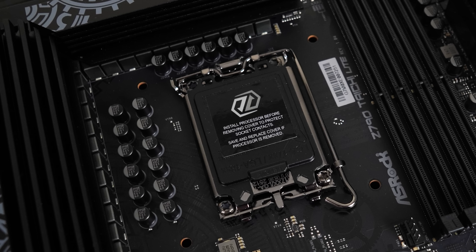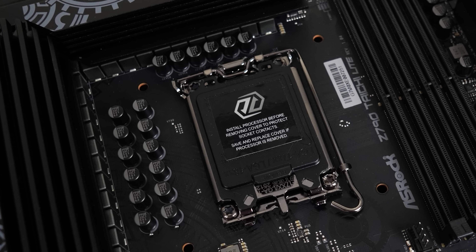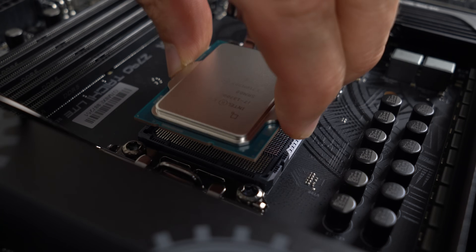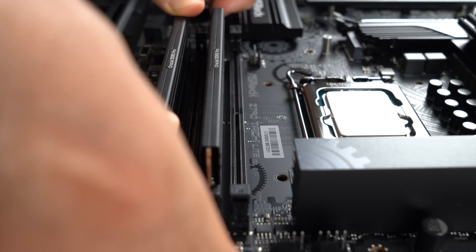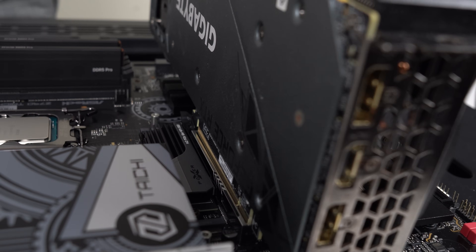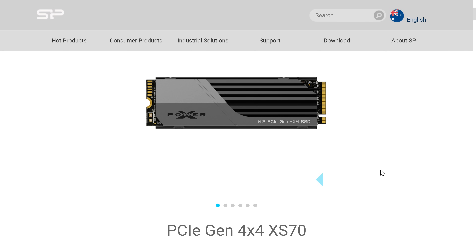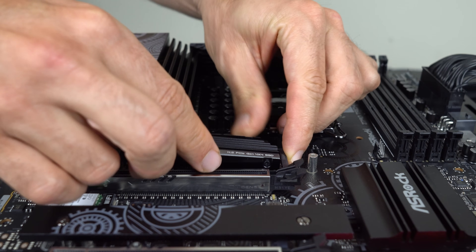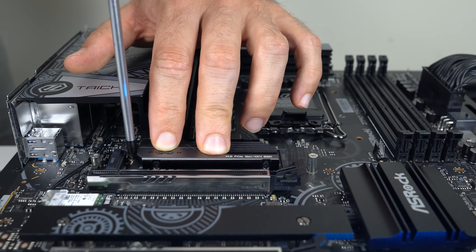For power delivery, there's a 24+1+2 power phase design that will easily handle a 13900K — it's a really beastie VRM. I've got a spare 13700K to test with for this review, pairing it with DDR5-5600 memory and an RTX 3070 to see how the board performs. Silicon Power also provided me with their Gen 4 NVMe drive — a 1TB XS70 model which comes with a heatsink and a 700TB written 5-year warranty, and I'll benchmark it too.